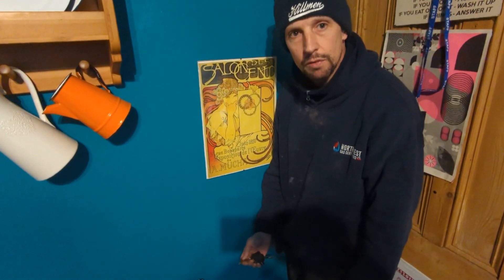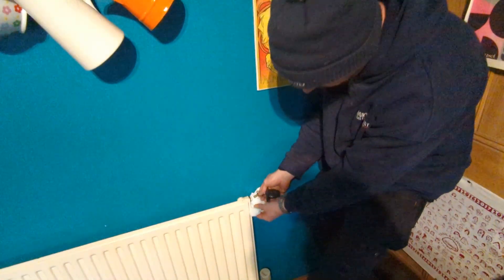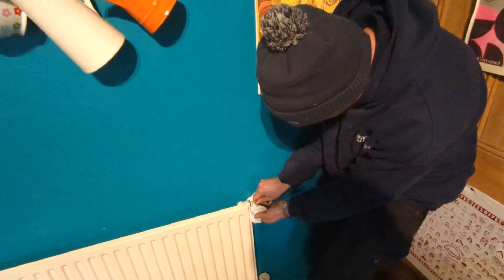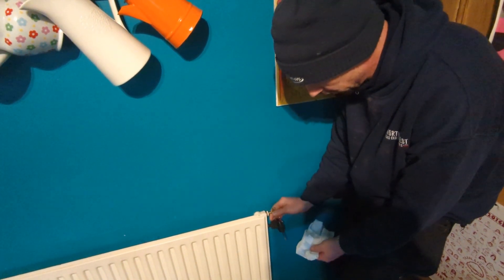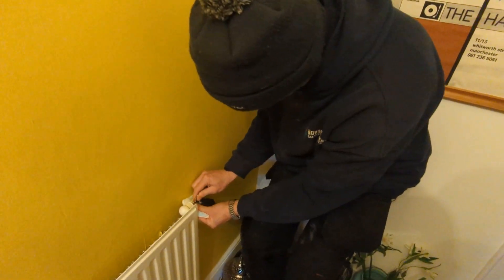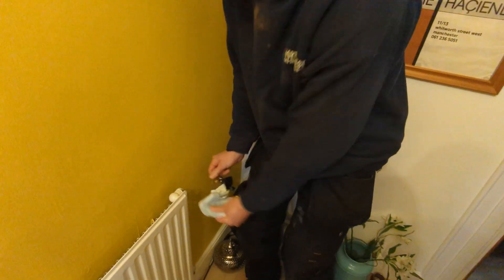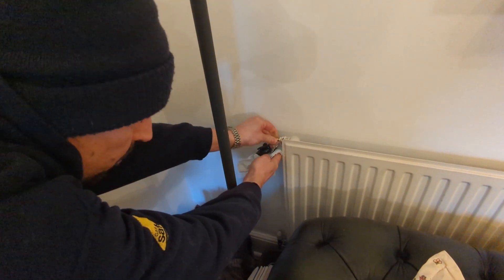We're on the ground floor now — the other radiator was in the basement. Again, it's just full of water. Water again. Water again. So that's fine.